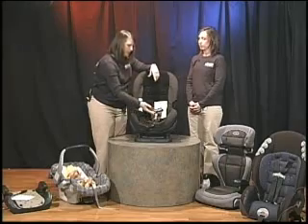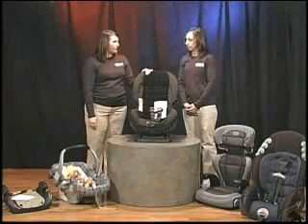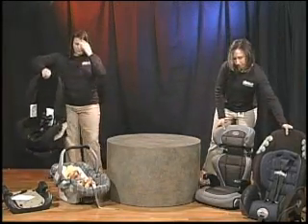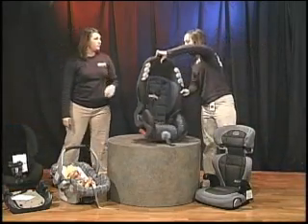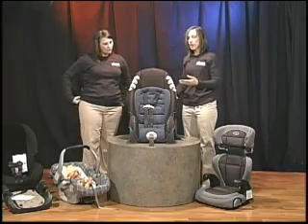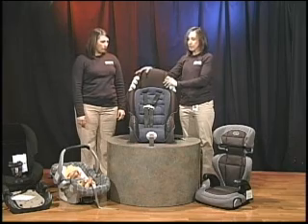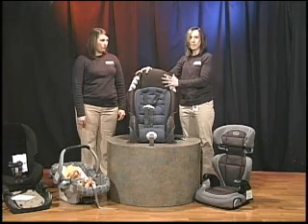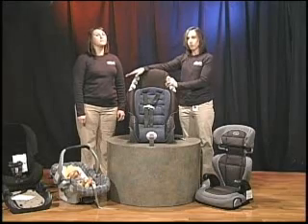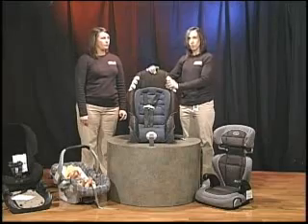Sometimes the harness can be adjusted as your child grows. After the convertible car seat — which goes rear facing or forward facing — there is a combination seat, which only goes forward facing. Sometimes you could even skip the combination seat; it all depends on the weight and height of your child. Some children can go from the forward-facing convertible right to a booster, but some may need the forward-facing combination seat first.